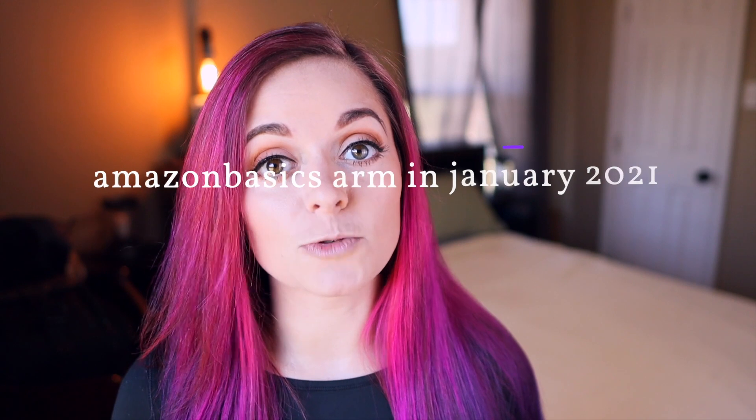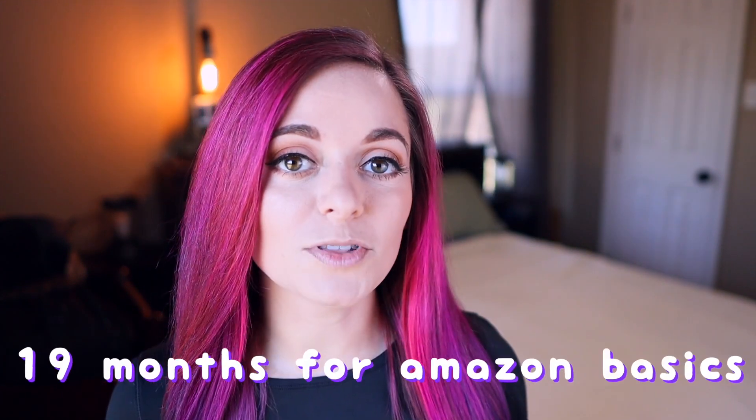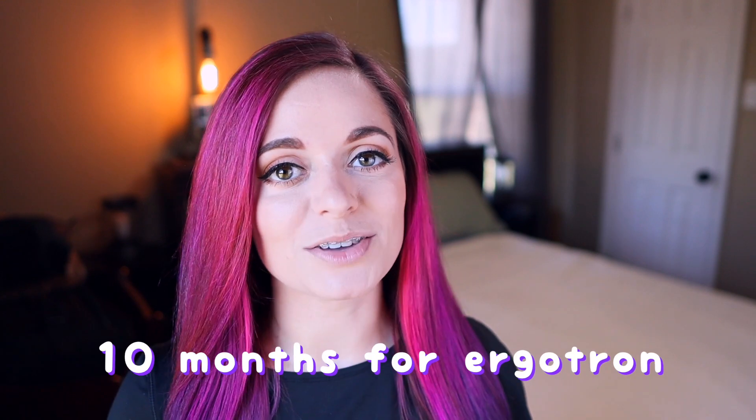I purchased the Amazon Basics arm in January of 2021 and the Aerogatron arm in October of 2021, so I've had both of them for a significant amount of time to compare them. I'm gonna make this simple and save you time and possibly money.